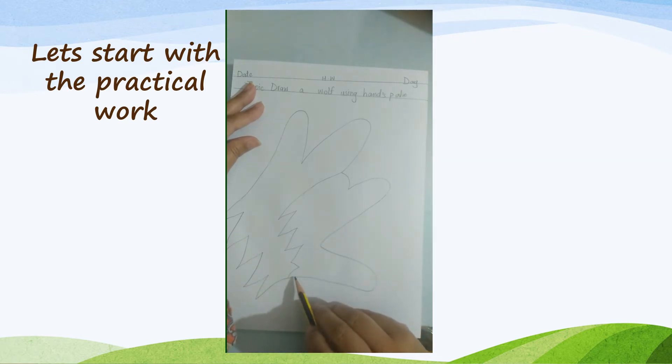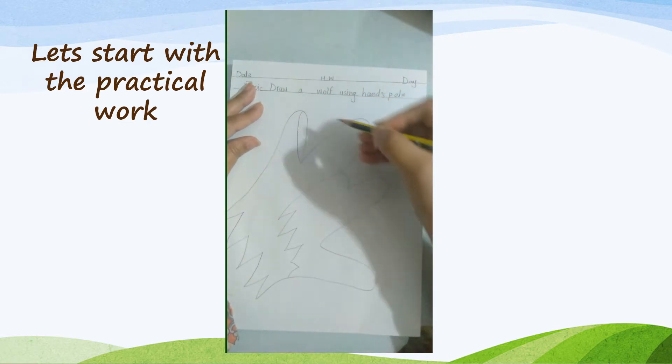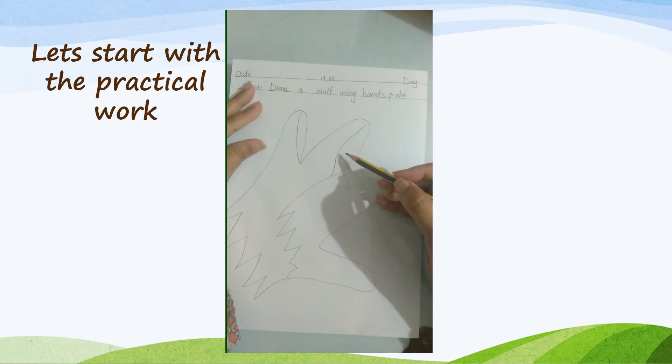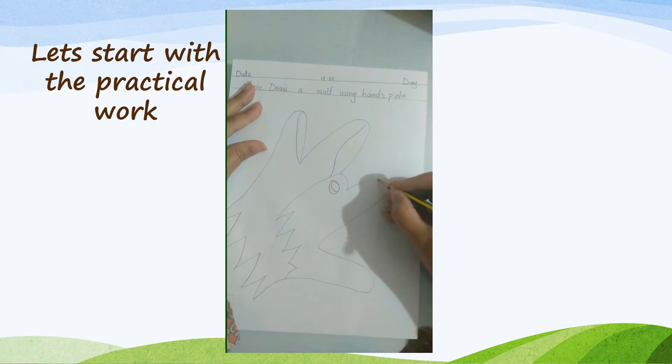Step 5: draw a curvy line in the tracing of the little finger and ring finger as ears of the wolf, like this. Then draw an eye in the tracing of the middle finger, and a semicircle in the tracing of the index finger as the nose.